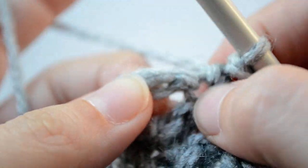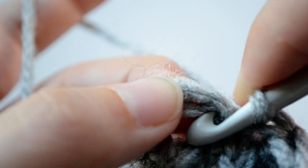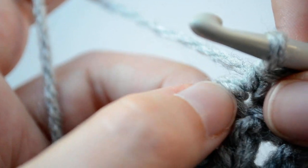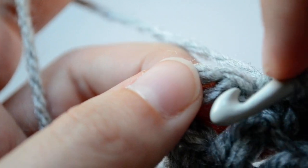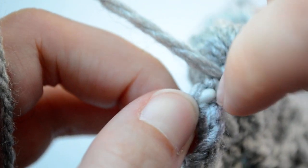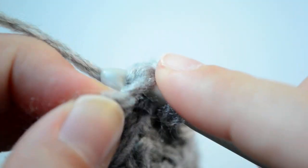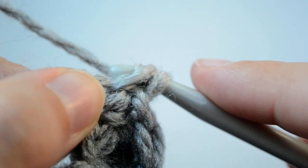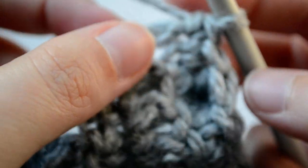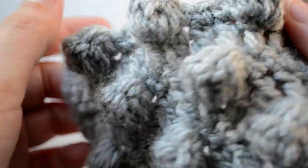I have already worked one single crochet in the last stitch but there's one more, so I'm inserting my hook. The chain looks pretty tight but just insert your hook that way — there it goes. So we have completed another row of bubbles. This is how it looks. Very simple, isn't it?